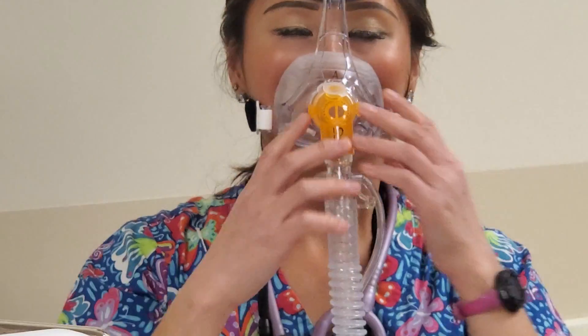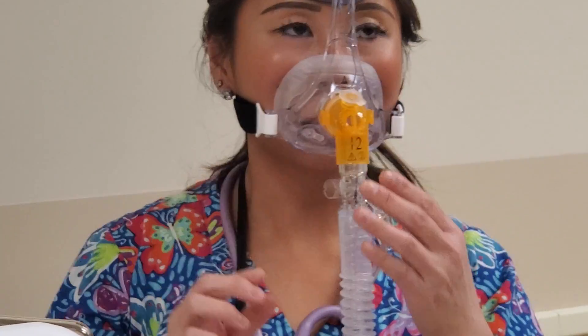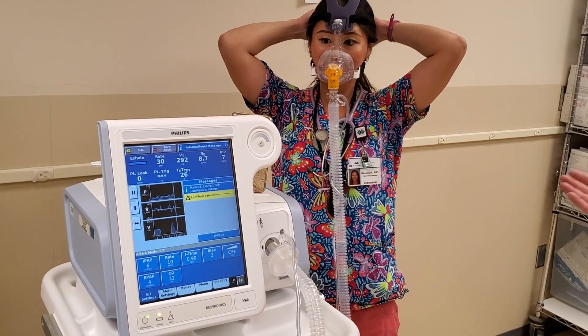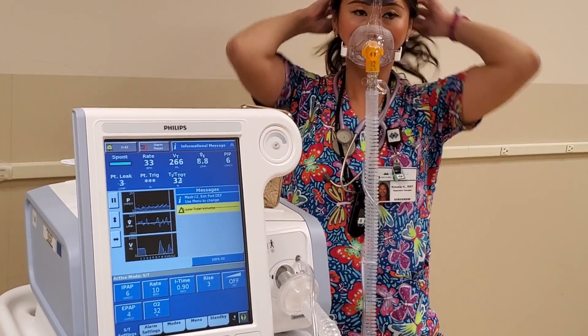Does that feel under your nose? Yeah. Okay, and so that's the under-nose mask. You'll see that on the floors, just to be aware of it and how it works.